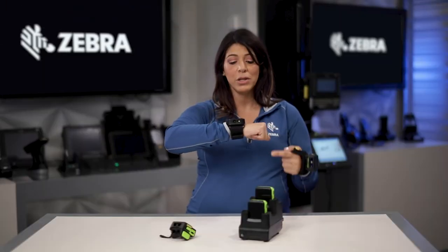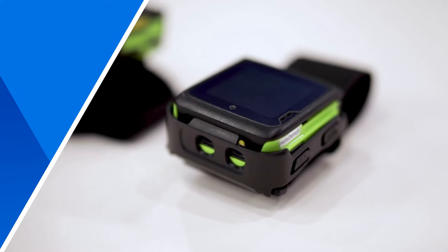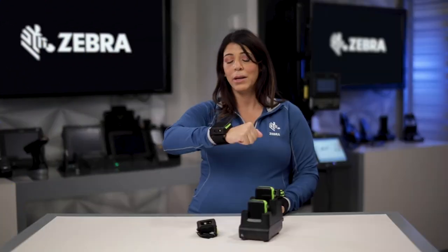You also have the wrist configuration that has an integrated camera. This is great for connecting those disconnected workers who need access to their tasks, who need to communicate, but they don't need a large screen mobile computer. I have integrated speaker and microphone in both, so I can do communications.